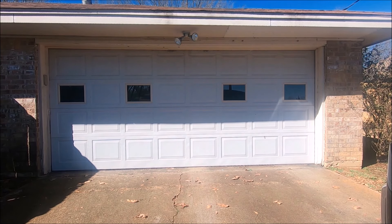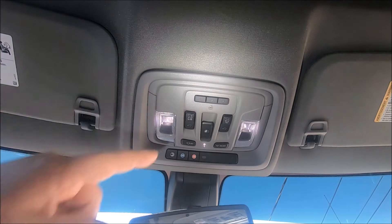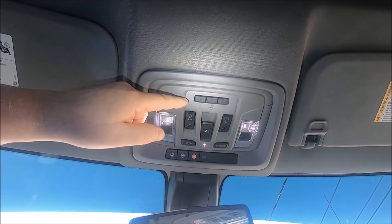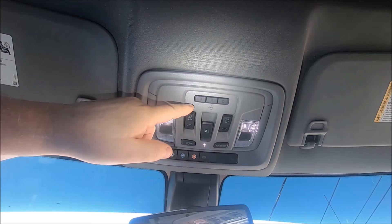The first thing of course is to be parked outside the garage door opener that you want to program. To locate our three garage door opener buttons, if you're not sure where they are, look right in front of your rear view mirror.